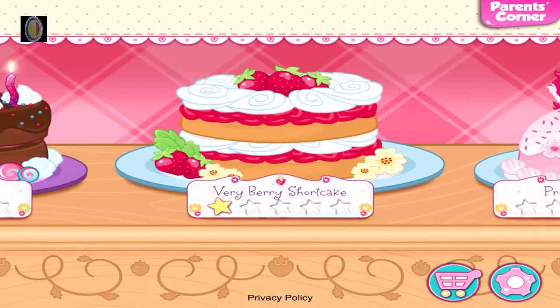My friends have ordered some very tasty desserts! For every order we fill, you'll get a star!